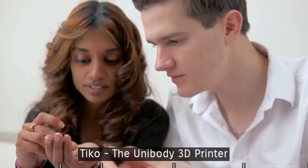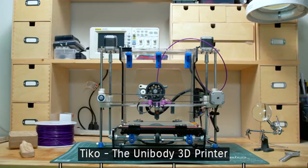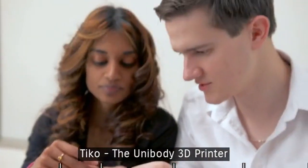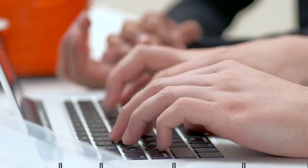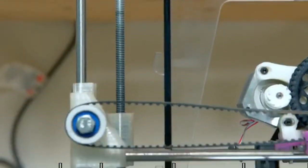Hi, we're the team behind Tico. As inventors, we constantly use 3D printers to create and test our ideas. But every 3D printer we used fell short of our expectations — they were heavy, over-complicated, and unreliable. We often spent more time calibrating our printers than printing our inventions. So we came up with a simple solution: Unibody.